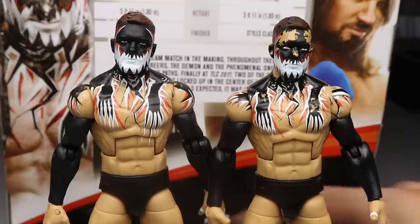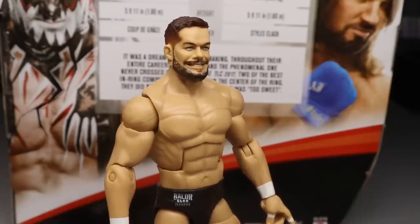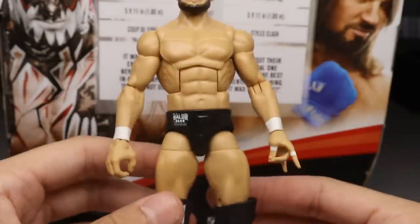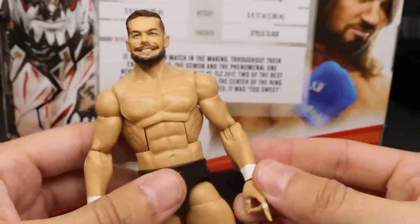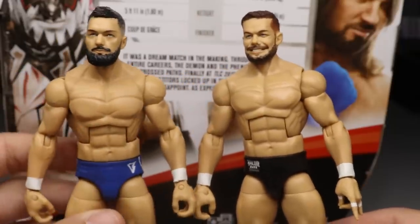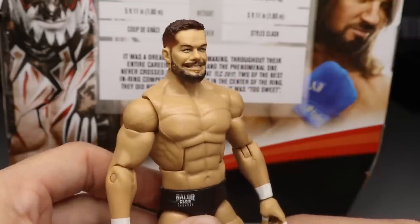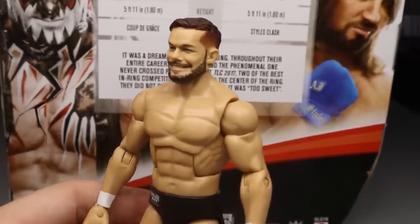Now I'm going to pop the brand new smiling head sculpt onto a non-demon Finn Bálor Elite — holy cow, look how good this looks on the Ringside exclusive Finn Bálor fix-up that I made! With the white kick pads, black knee pads, Balor Club Ringside exclusive trunks, white wrist tape, and a two-sweet hand plugged in on the left — I absolutely love this. The only thing I'd want is a thicker beard, but it still looks fantastic.